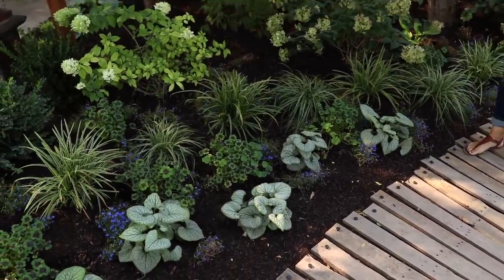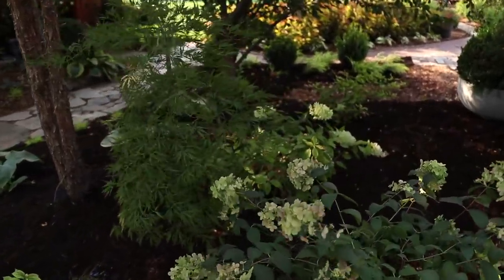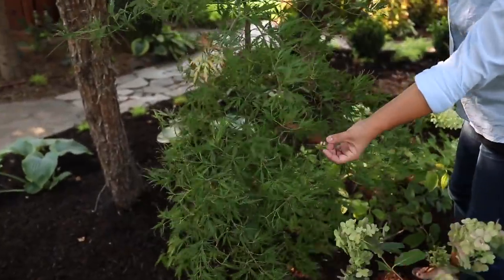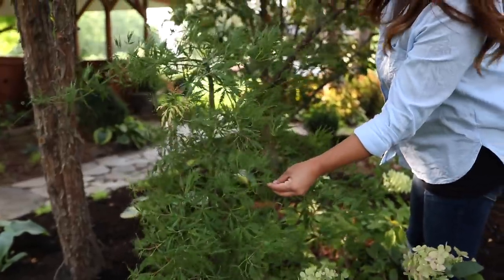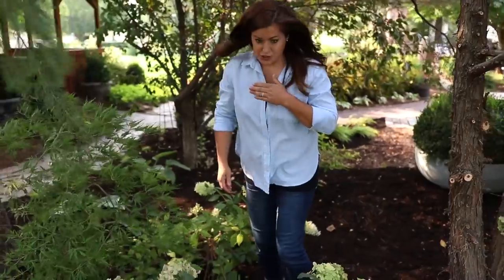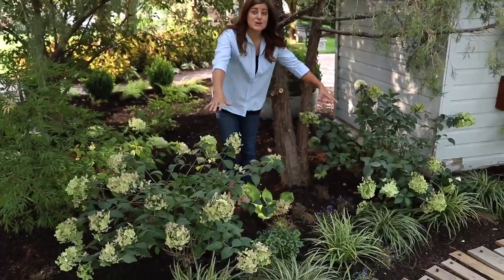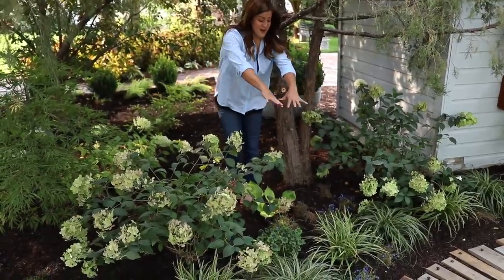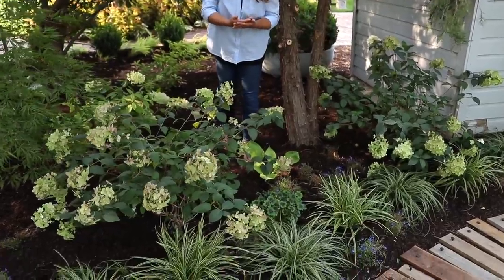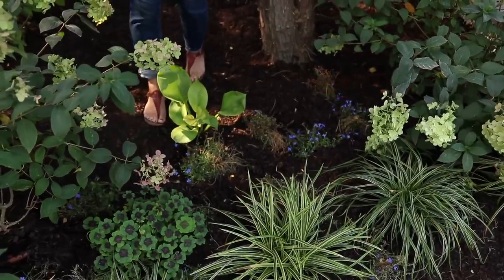I did plant this Japanese maple, which I had in another container in the garden. I think it's Spring Green or something like that — very pretty cut leaf foliage. The wind is blowing so I'm hoping the audio is okay. There's a Sum and Substance hosta right here, which they get enormous. I'm so excited because it will fill in this whole area and bring that bold texture against the grassiness here and then kind of the fluffiness of the hydrangea blooms. I think that was needed.